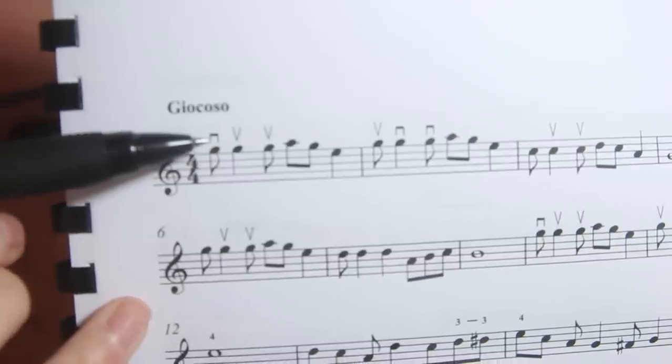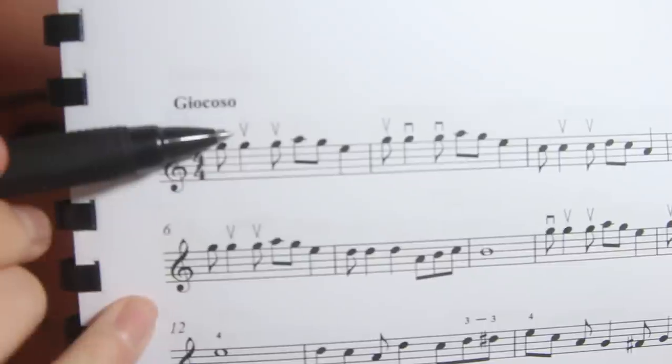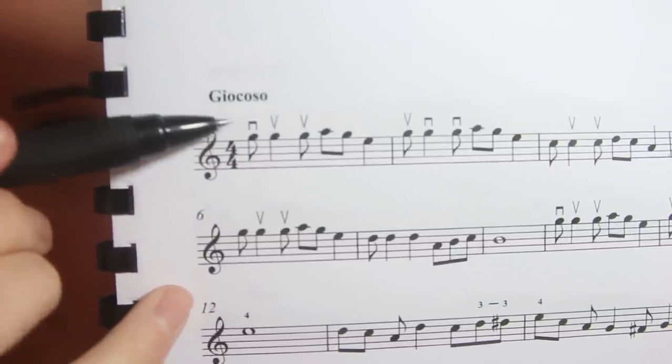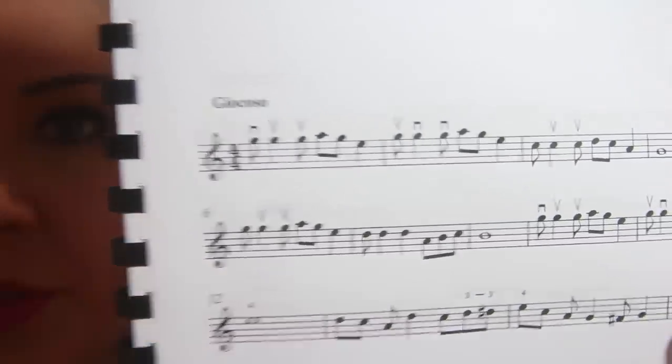This little square block indicates a down bow, and these arrows indicate up bows. So you just have to remember that the square is a down bow and the arrow or V shape is an up bow. It gives you a good general indication of when to do an up bow and when to do a down bow.